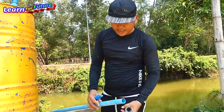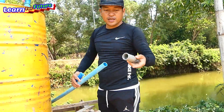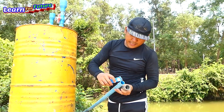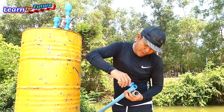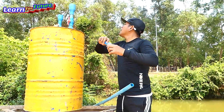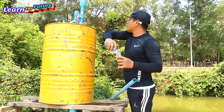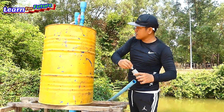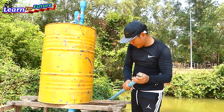Before I install the intake water pipe, I have to put the foot valve check to make sure it can stop the water from returning back to the river. So we apply the glue firmly, make sure we put this one in and place it.